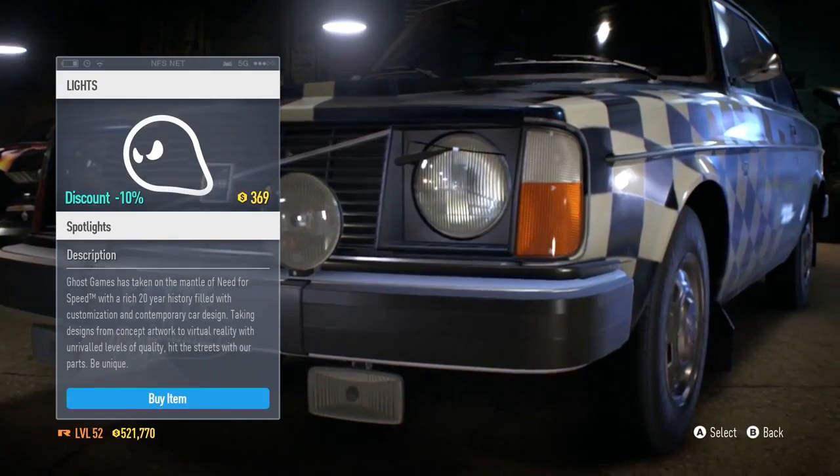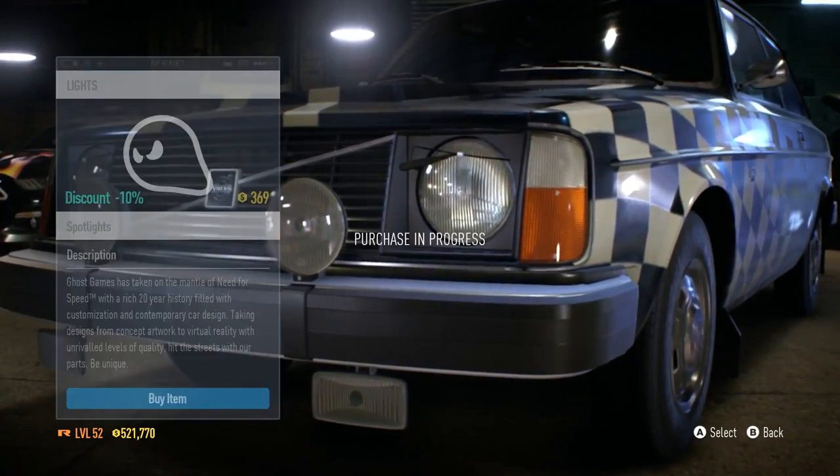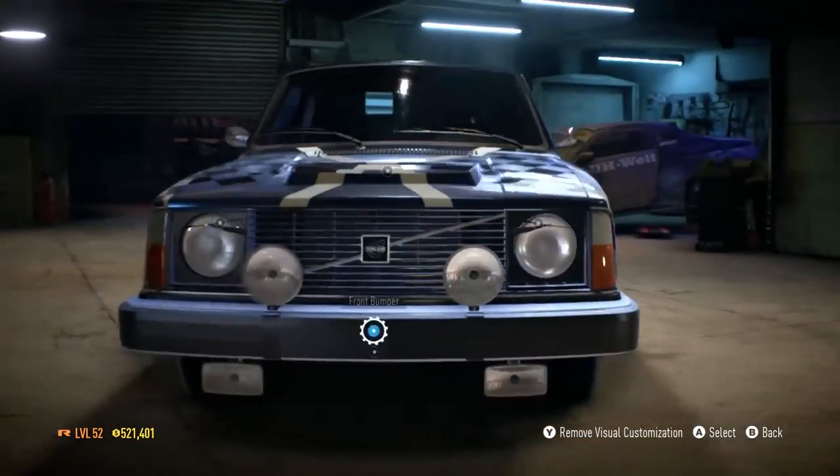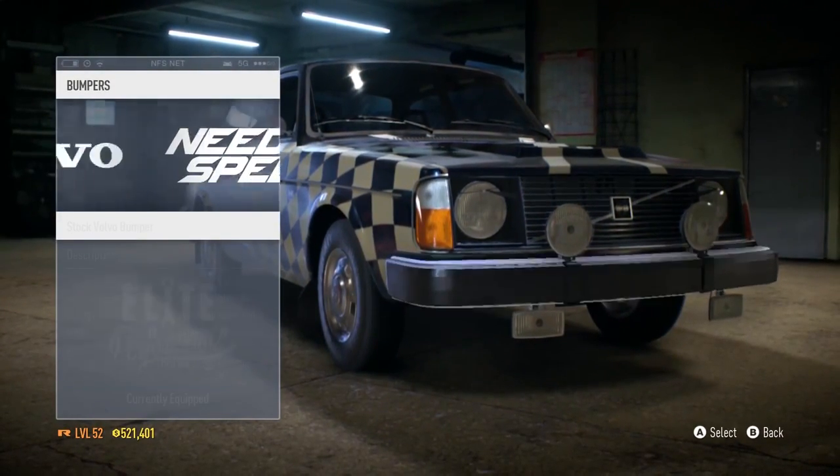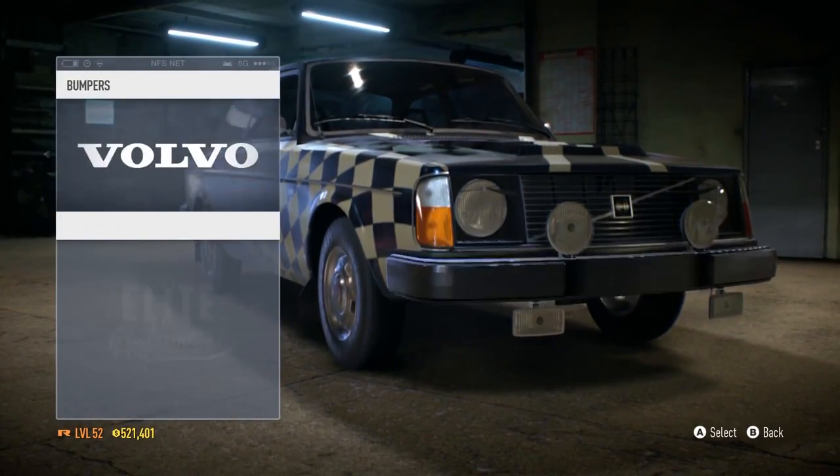Oh yes, headlights! That's so obvious — I'm going with the spotlights, like a rally style. Awesomeness, love it. Right, front bumper — what do we have available?